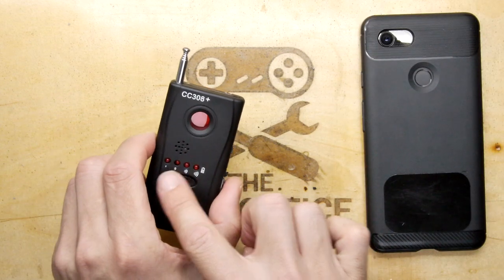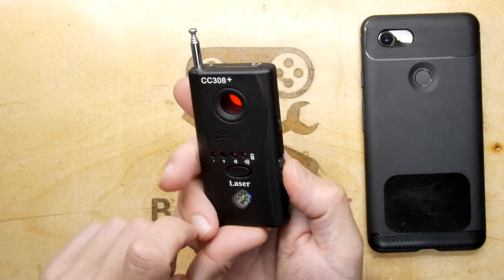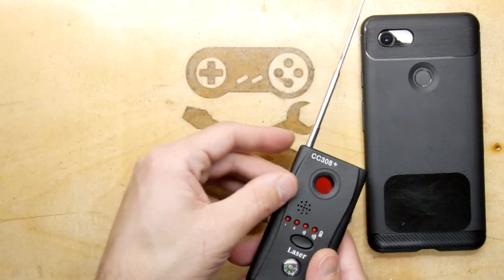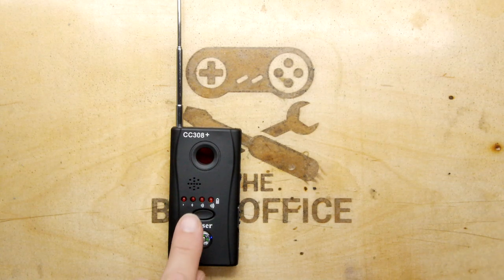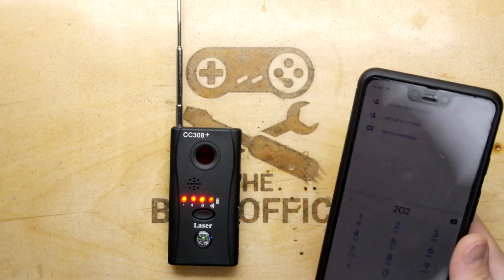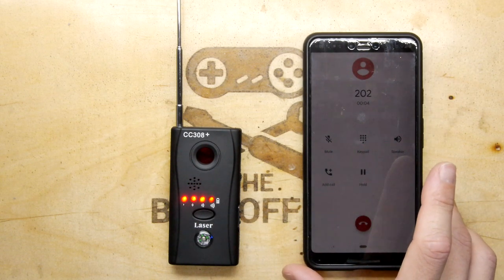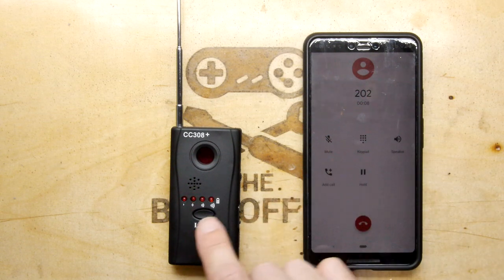I'm going to turn the phone off and you can see the detector drops back down - just flickering slightly. With sound on you can hear a little chirp. Then I turn it on again and call the company - it's reacting to just the touchscreen too. They've actually answered now and you can see the detector responding.